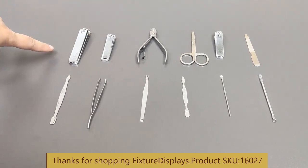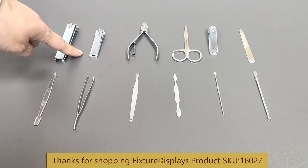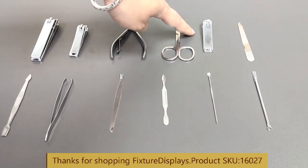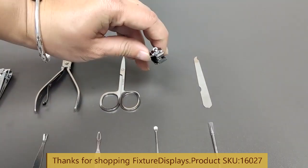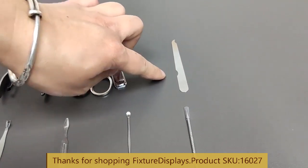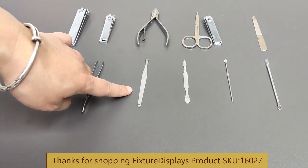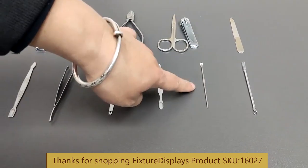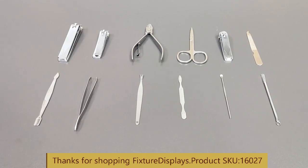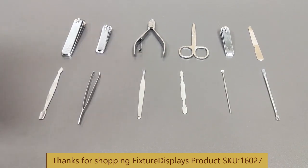There are several nail clippers — large and small — a cuticle cutter, a small pair of scissors for eyebrows, an angled nail clipper, a small file, a cuticle pusher, tweezers, another cuticle pusher, an ear and nail cleaner, and a blackhead tool. Some of the tools are pretty sharp, so you want to make sure you use them carefully.